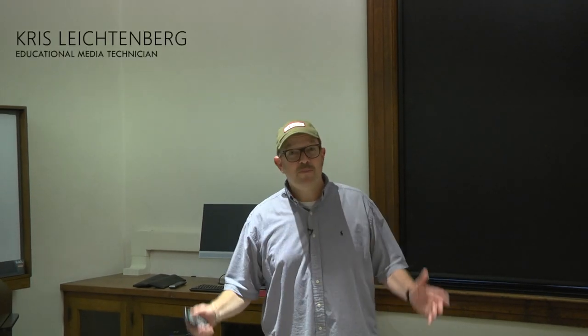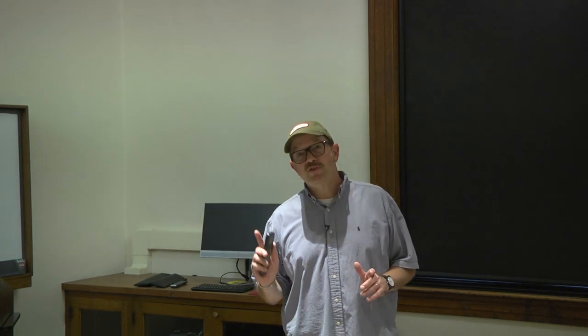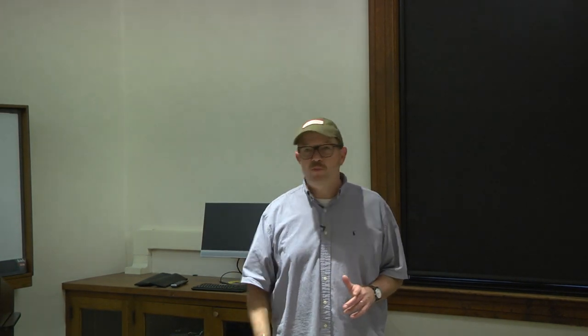Hi, Chris Leitenberg here. Today I'm in Barney Davis boardroom. Previously we've gone over how to control the document camera in the room with the Extron control panel, but today I'm going to show you how to use the remote control.